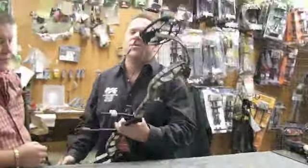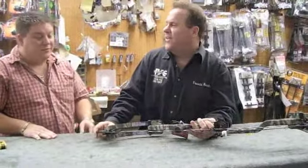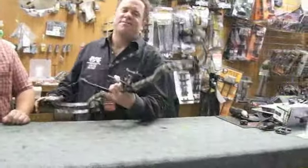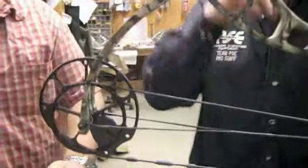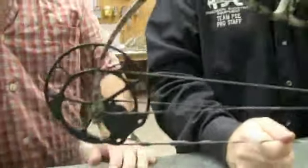It has the same cam as the XS — the same cam actually. It's called the Butter Cam because it draws like butter. It's the new L6 cam, and it's kind of unique the way it's designed. On one side you have the power stroke force, and on the other side it's round-wheeled, so it's kind of like the best of a hybrid and a single cam.